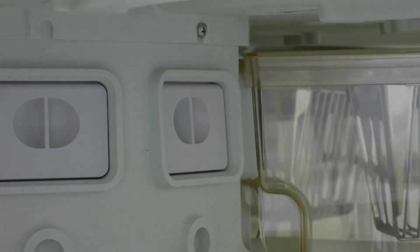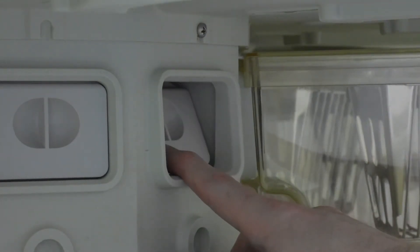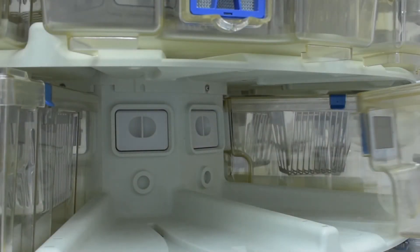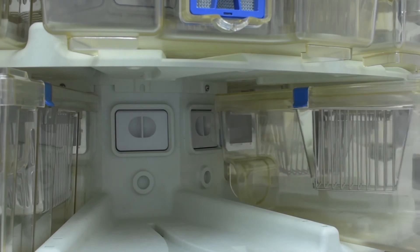When the cage is docked, a back flapper door opens and exhaust air from the cage travels through this into the rack's central plenum, and then directly out of the room and out of the building.